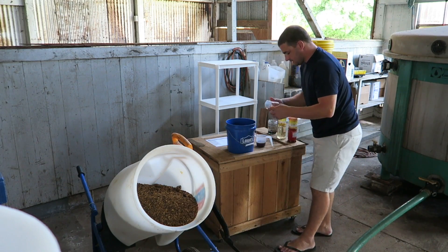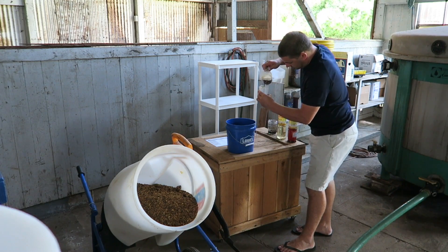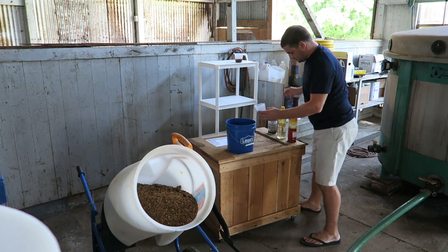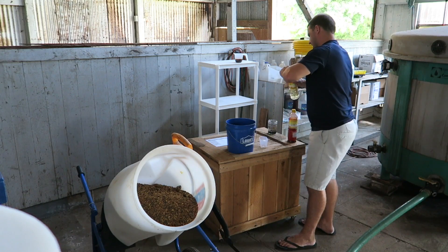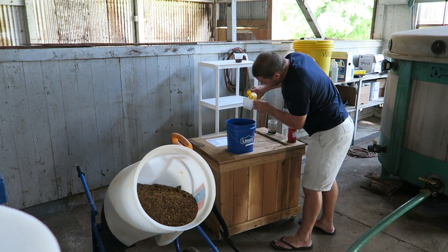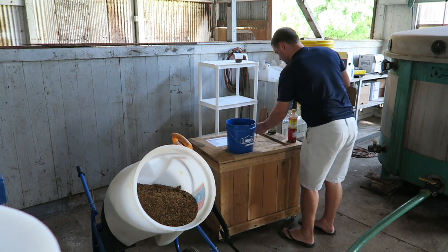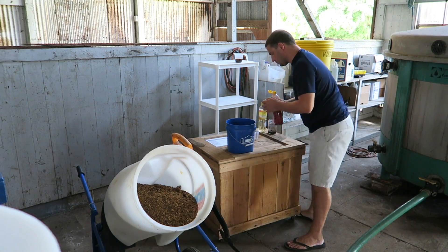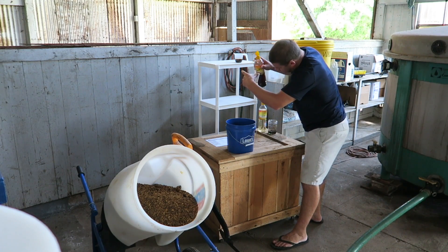Next, I'm going to add my FPJ, about 0.3 ounces, so just a little bit. Then brown rice vinegar. Then I'm going to add my OHN. My OHN is over three years old, so it only takes 0.1 ounces — it's really effective. Tiny bit there.